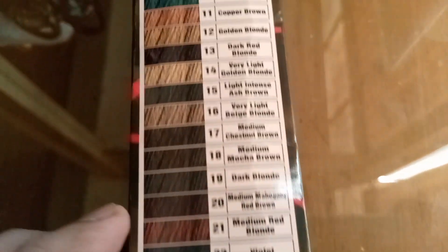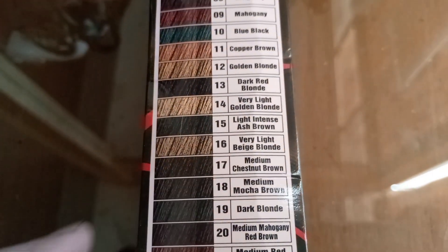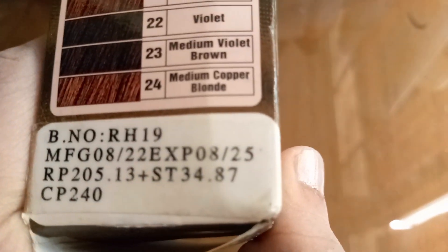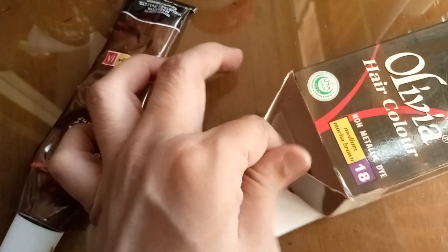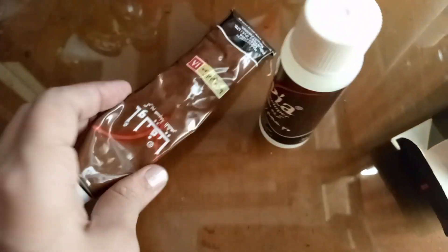So today I will apply mocha medium brown 18. Basically it is a light color, but I don't apply this single color — I have mixed dark brown with this color. So let's see what the result is today, and I will show you that it suits me.